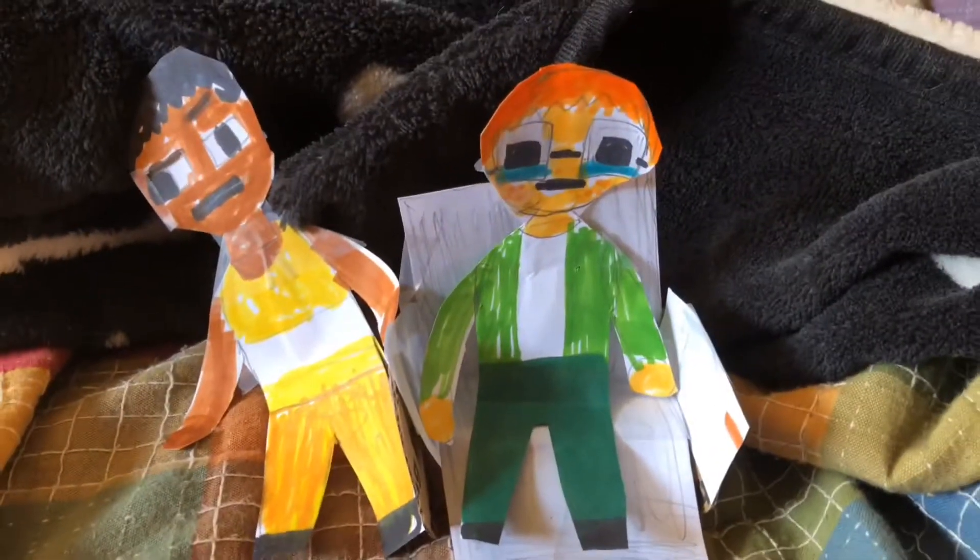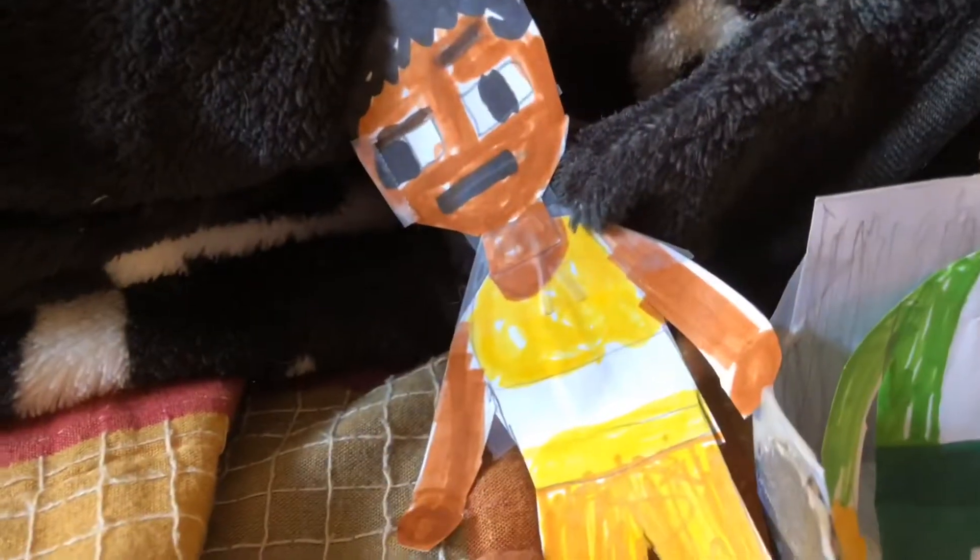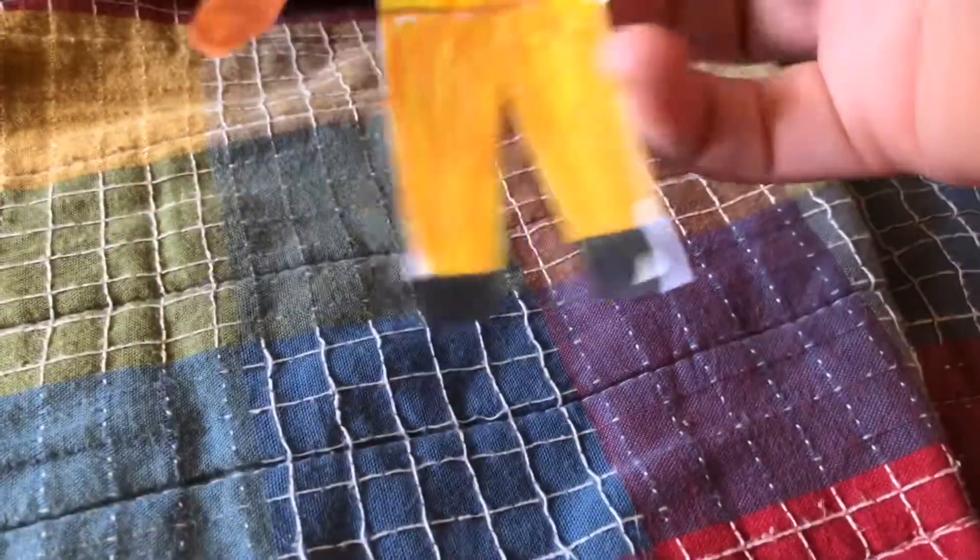Hey guys, today I made some new characters from Kindergarten — I made Jerome and Monty. So let's review Jerome first. I gave Jerome his yellow shirt and pants, and here's the back, it just says his name.